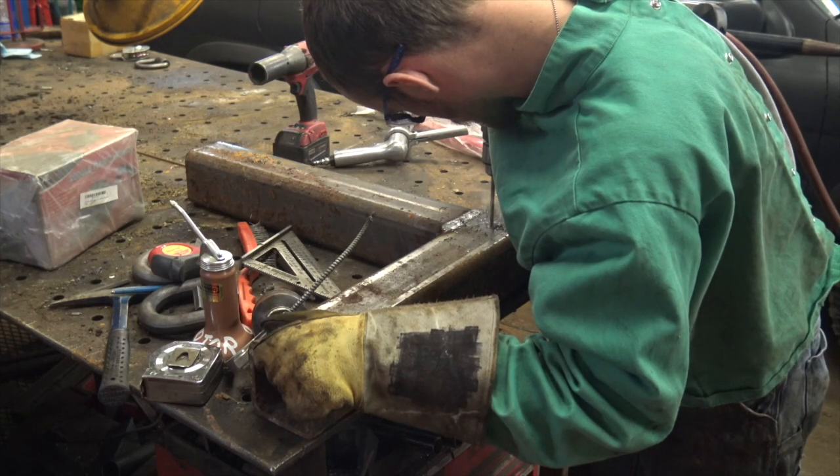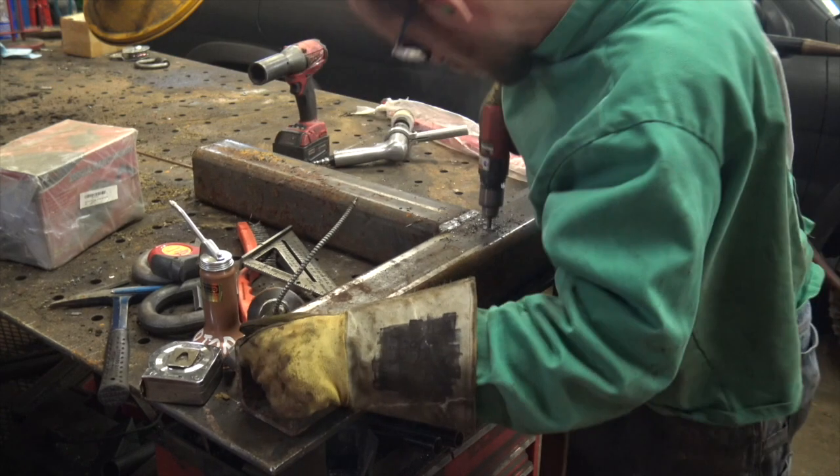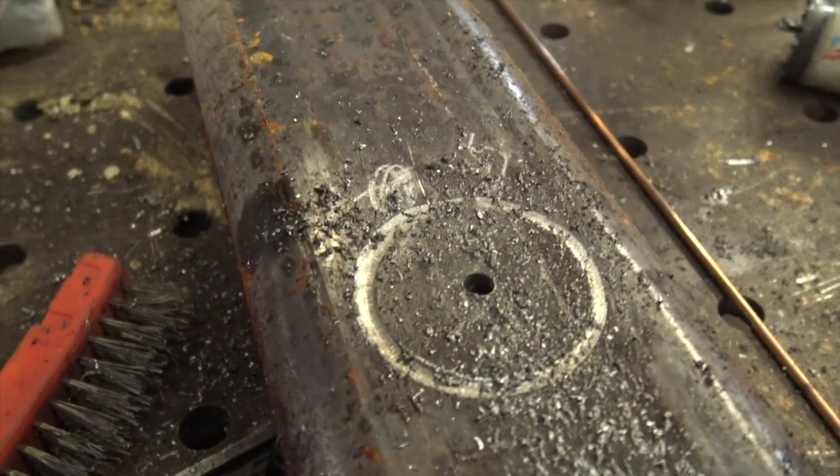Here's your random quick tip of the day that was passed along to me. I wanted to share it with you guys as well. If you need to cut a circular hole in something like this square tube, I'm going to be running a shaft through it and welding it in on both sides.